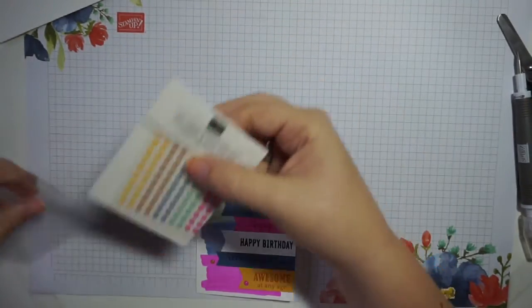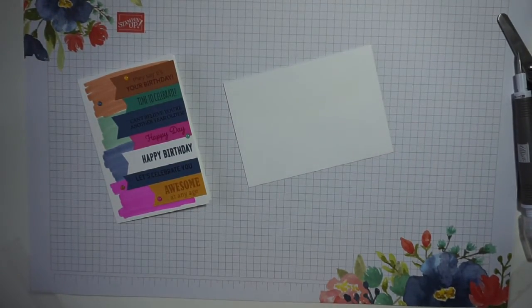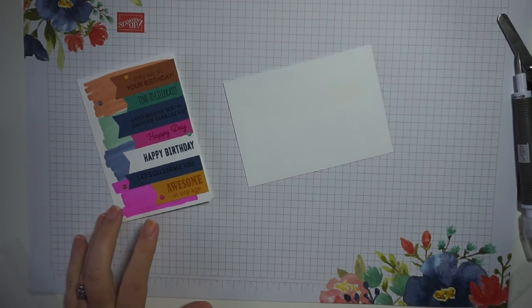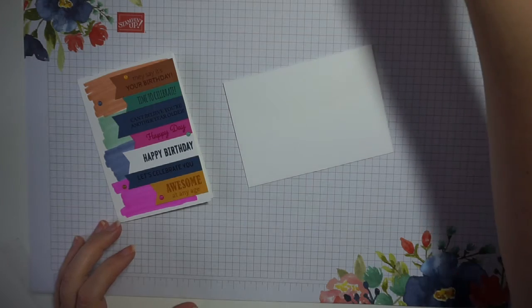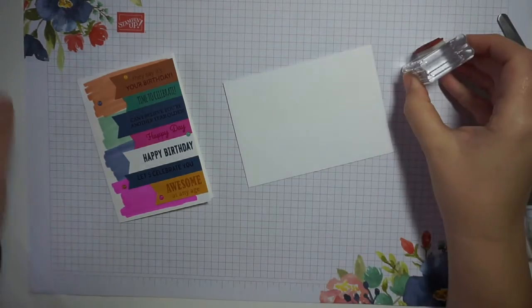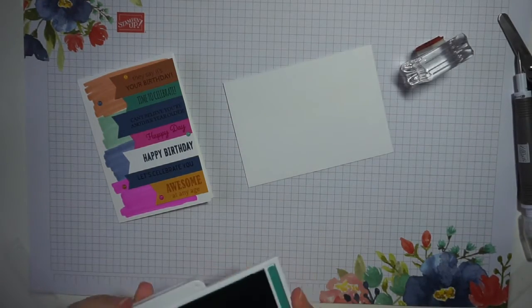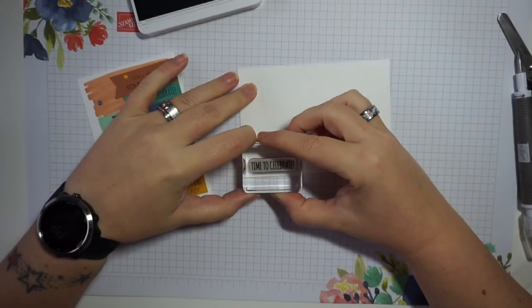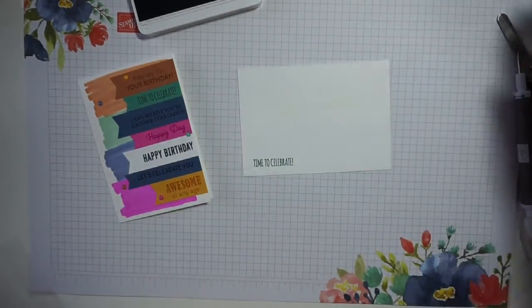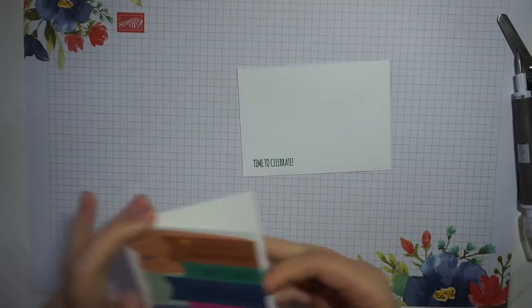I've noticed one thing we've missed. Anyone who has seen my previous videos will know that I don't like to leave my envelopes naked. So I'll take the 'Time to Celebrate' stamp and grab the ink pad I used for that, then just pop this stamp down on the corner of the envelope — so the party starts on the outside when that lands on the doormat.